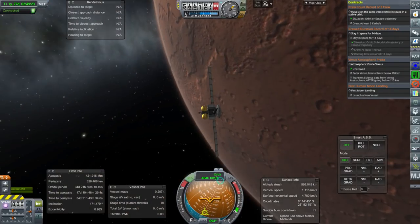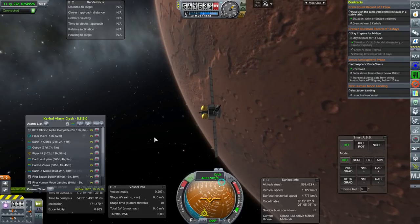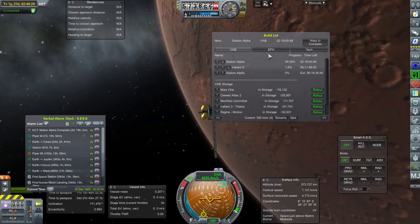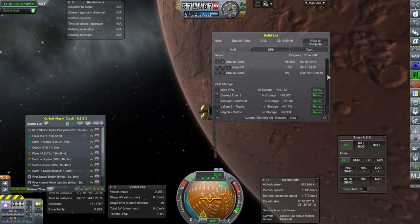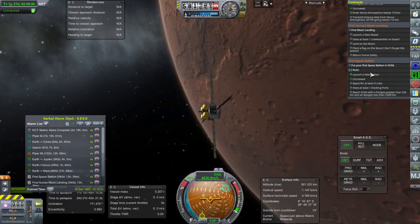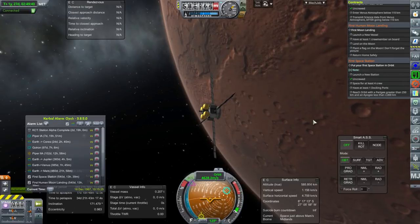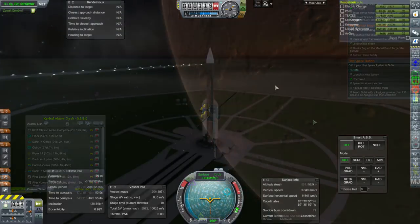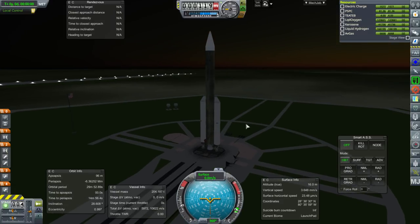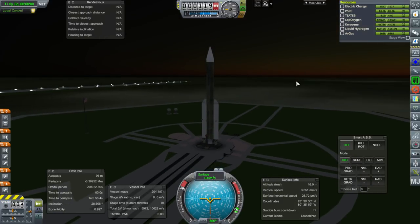Now we can proceed with the J2 stuff and perhaps launching this space station that will help us fulfill the first space station contract we have. So all that to come — I think it's got to be a bunch of launches from here on out. This is another J2 test, but this time it should be a full-service J2. We'll see how it goes. Throttle up, SAS is on.